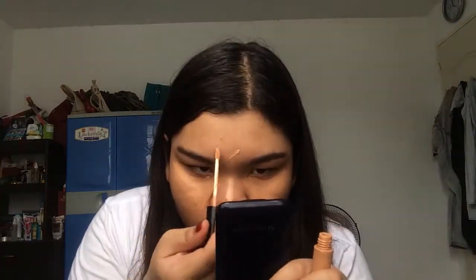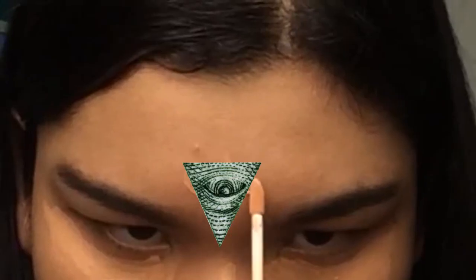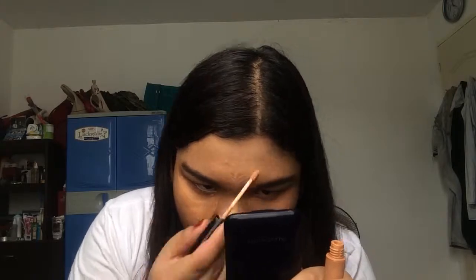And I will blend it with a sponge that I got from Daiso. Then I will build up the coverage because I want more coverage. I will put some on my under eyes, on my nose, my forehead, and on my cupid's bow and chin, then sides of the lips, sides of the nose. And I will blend it with the same sponge.